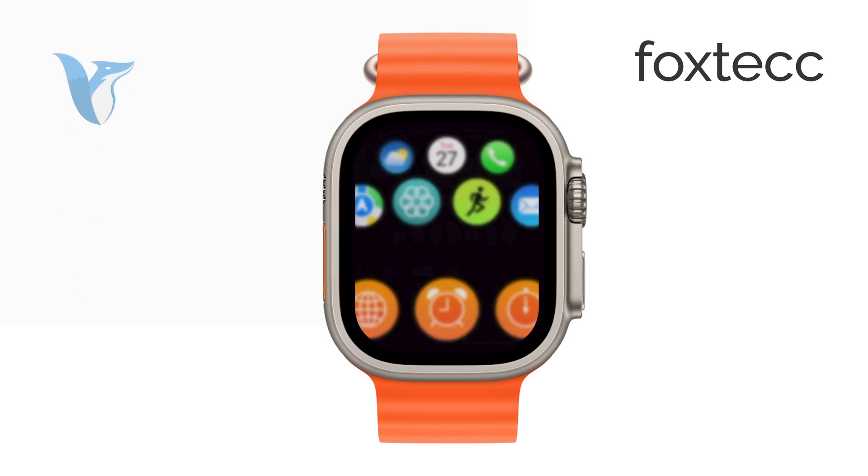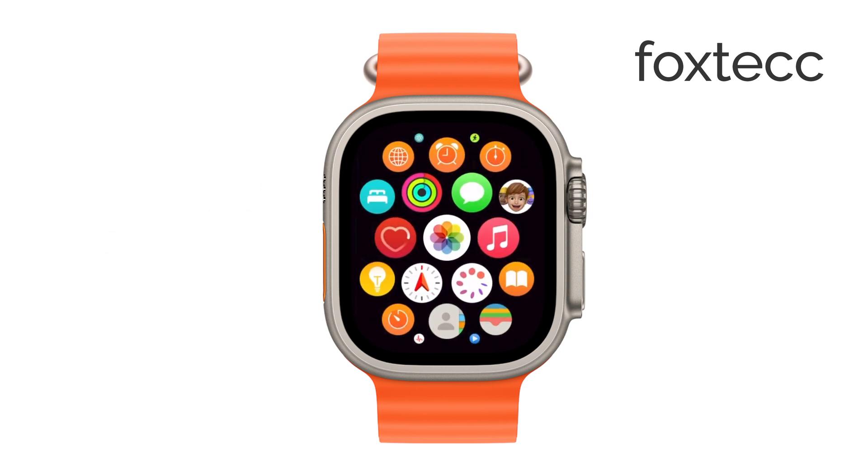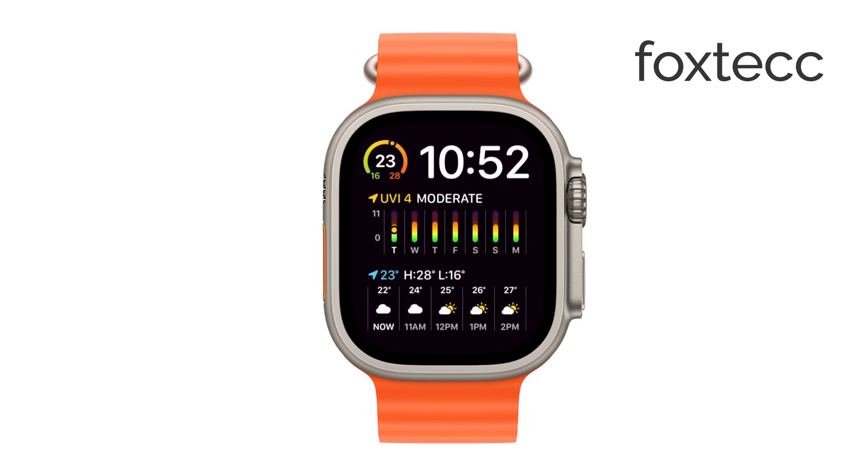Hi, I'm Laura from Foxtech, and today I'm going to show you how to reset your Apple Watch without losing any of your important information. If you're looking to refresh your watch's settings but want to make sure all your data stays intact, then keep watching. Let's get right into it.